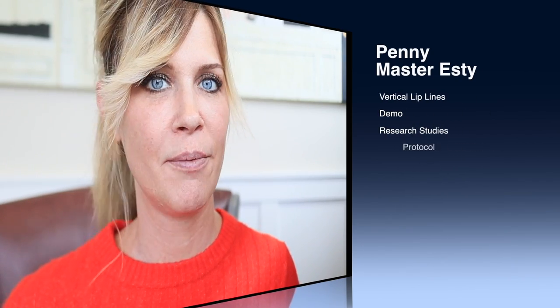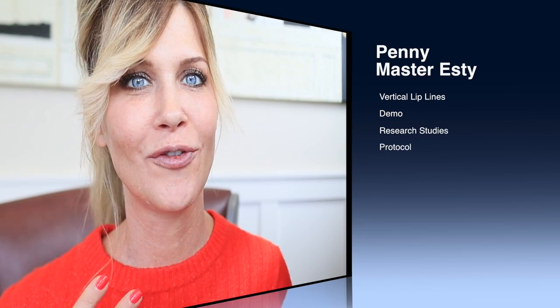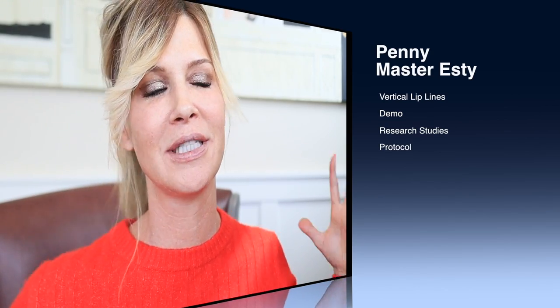Hey everyone, welcome back to my channel. If you're new here, my name is Penny. I am a master esthetician in Portland, Oregon. Today we are tackling vertical lip lines. I have been working on a protocol for vertical lip lines for quite a while. I've been doing a bunch of research. We're back in my office because I have my computer right here because I want to share some specific clinical studies. I'm gonna link them in the description box. I'm super excited about this, not only for you but for myself. I am 45 years old, going to be 46 in November, and I am starting to notice lip lines.